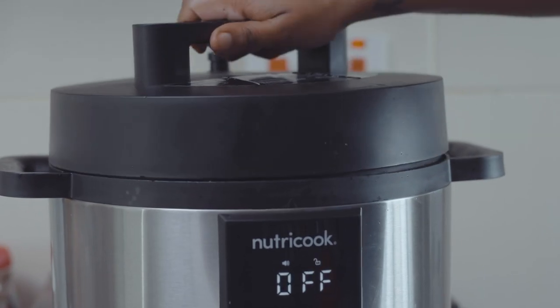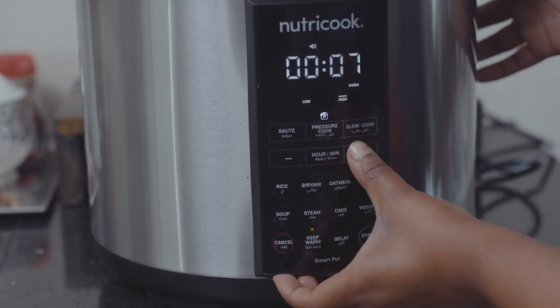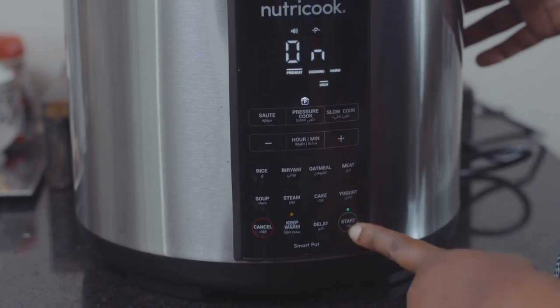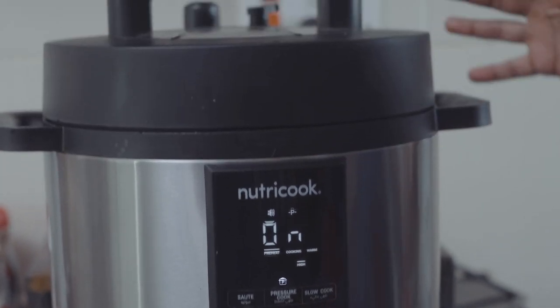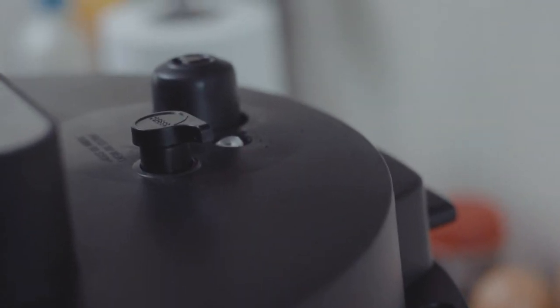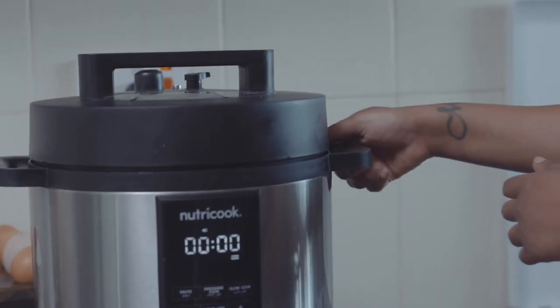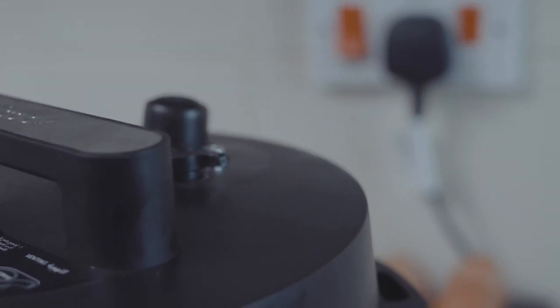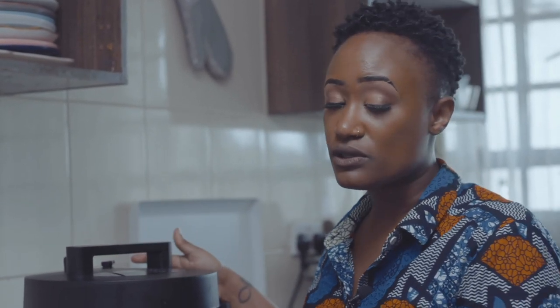We're going to go ahead and close this up, then put it on pressure cook — make sure it's on high. We're going to pressure cook this for 30 minutes first. It's going to take time to come up to pressure, and I'm going to show you what needs to happen when that is going on. A quick release is when you release the pressure yourself; a natural release is when you don't press it at all and just let the pressure release itself over time.